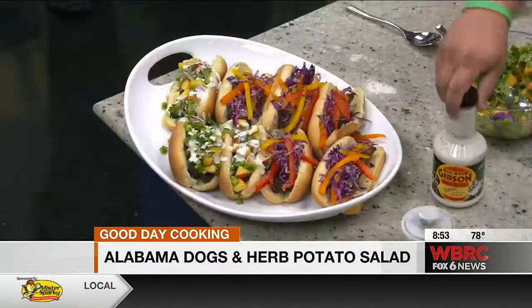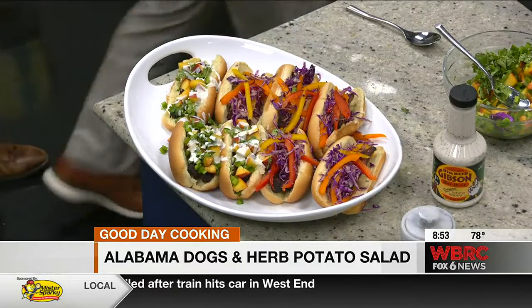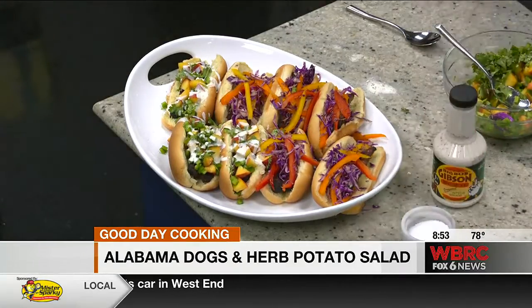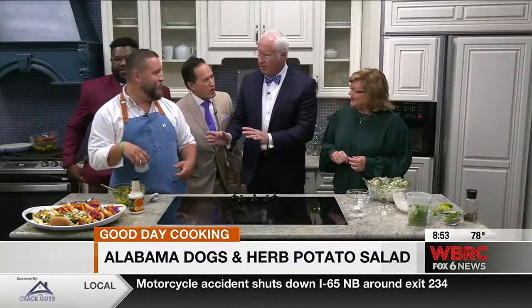The potato salad — you just let it sit overnight, let it marinate, really let it come together. Come on in, guys! I knew they were. So the rest of the crew has walked in. Where did you guys come from? They never walk in on the cooking segment. Grab your dog — we don't need help eating this!